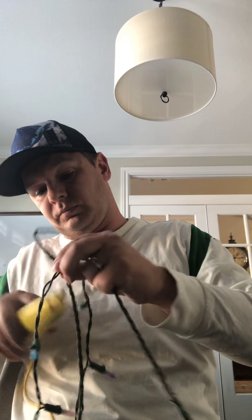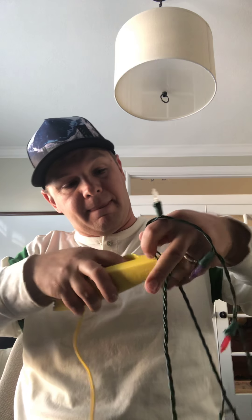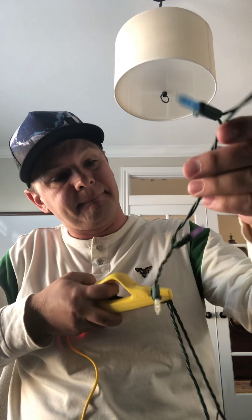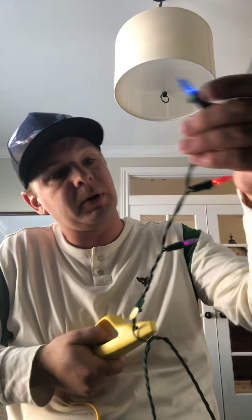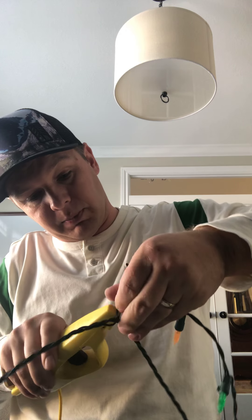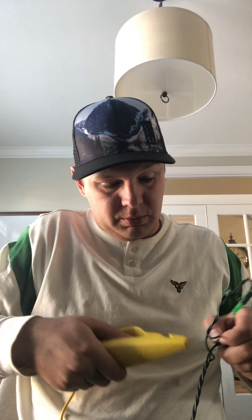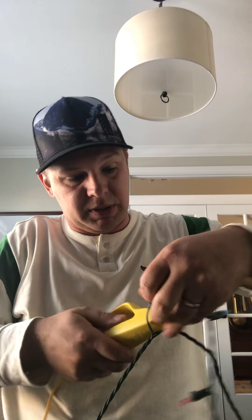Making our way down and they're all working. We've got another problem here — oh, there it goes. I probably should have paused and plugged it back into power to ensure that wasn't the issue once I replaced that bulb. Because all of my other strands have had corroded connectors on them, I'm just going to keep making my way down.